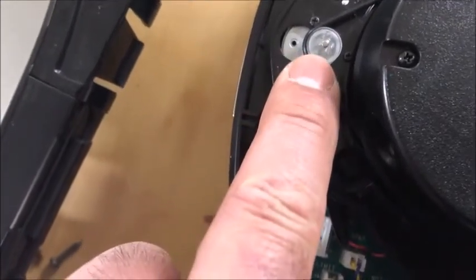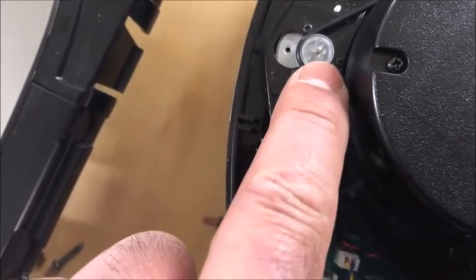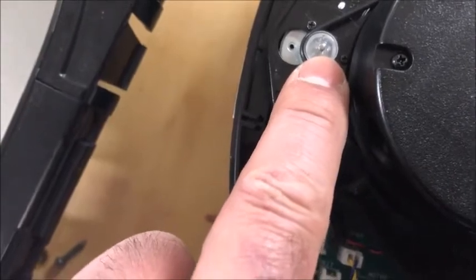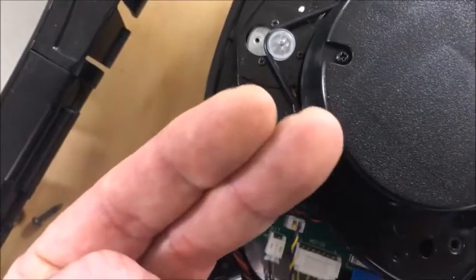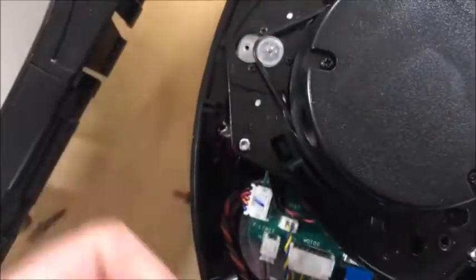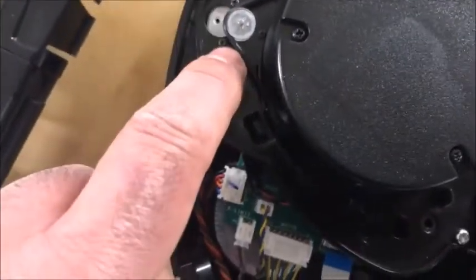To put the new one in, you have to transfer the pulley off the old motor. I took small needle-nose pliers, put them underneath, and very gently pried up — the pulley came off no problem. Put it all back together and it works.